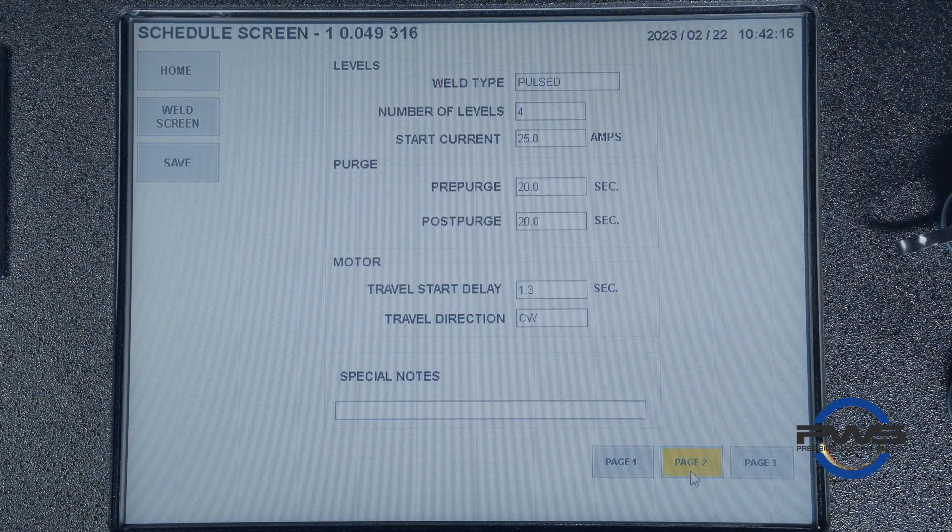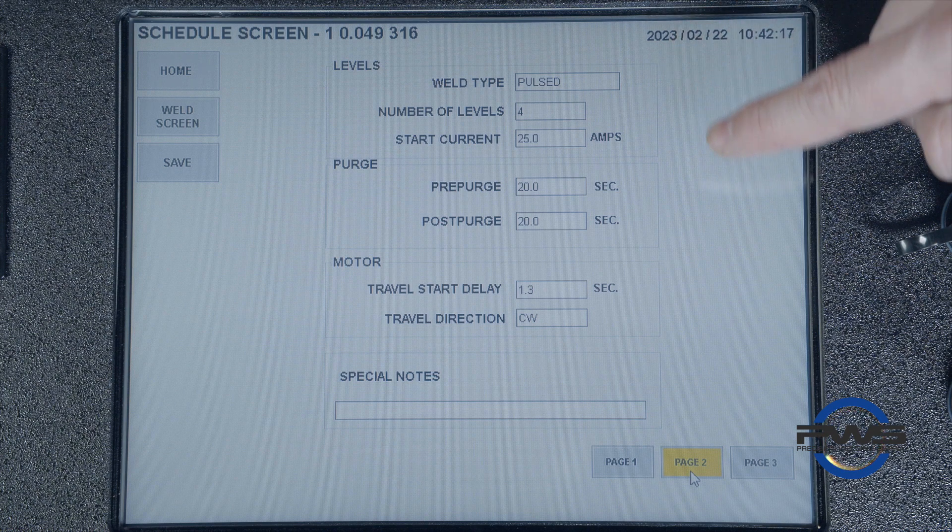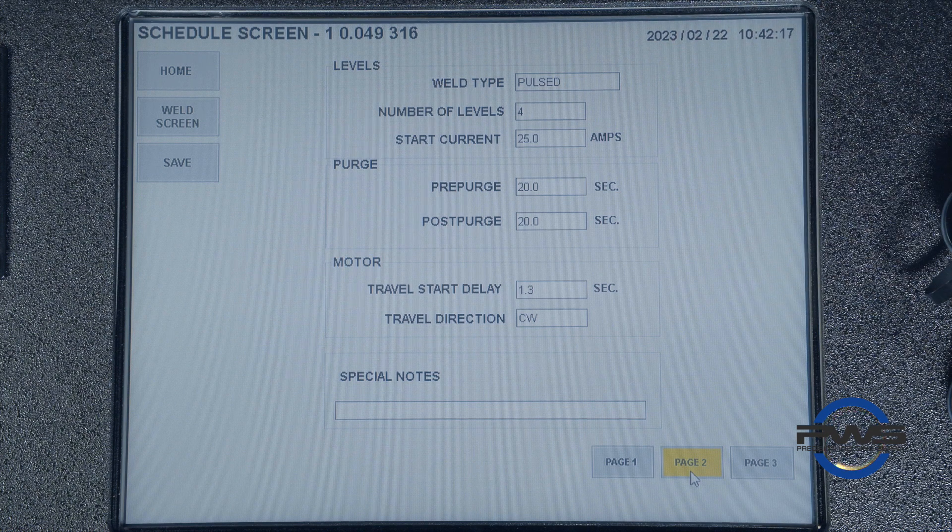Let's now switch to page two. There we have levels and purge adjustment sections. Again, we are given AMI's generated recommendations. Under levels, we can adjust the weld type, change the number of levels, and the starting current amperage. Under purge, we can adjust how long the machine runs the arcing gas inside the weld head before striking the weld and after the weld has been completed. This is identified as the pre-weld purge or the post-weld purge.